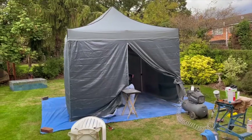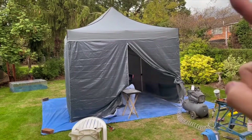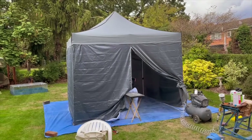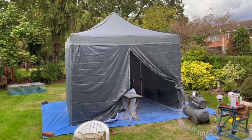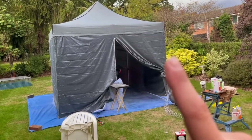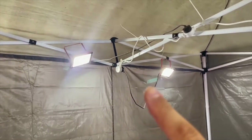Good afternoon guys, welcome back to another episode of the transporter rebuild and we're painting again, but not like last time. This time I've done a major upgrade. The first thing you can see on the upgrade list is this very cheap gazebo. I wasn't planning on buying an expensive one because I'm just going to ruin it by covering it in paint.